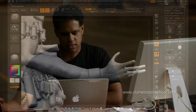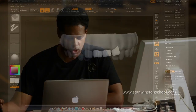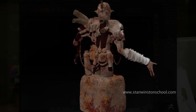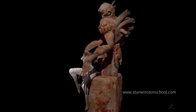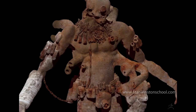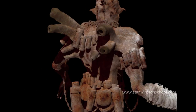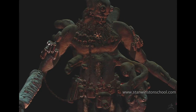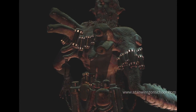The technology is advancing so quickly, it's hard to imagine what we're going to do three years from now. I encourage you to take it in slowly, learn step by step the best you can and see where it takes you. I'm really looking forward to seeing what you guys come up with. I'm John Mahoney for the Stan Winston School of Character Arts, and hopefully I'll see you again next time. Thanks so much.